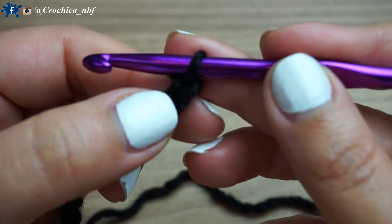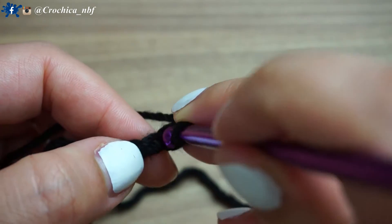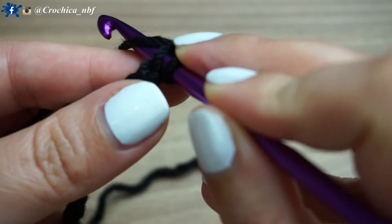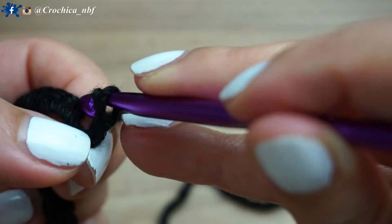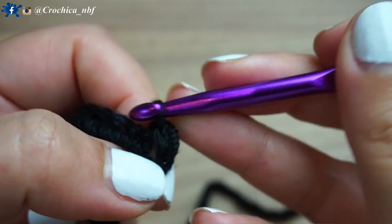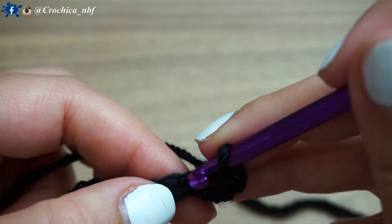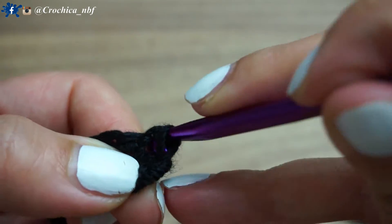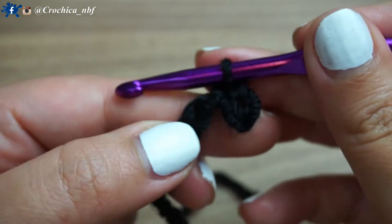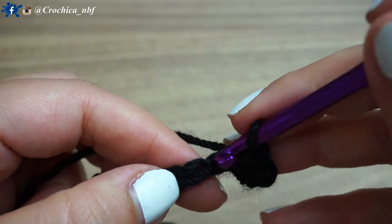From the second chain from the hook, I'll slip stitch. So I'll insert my hook and pull the yarn through both loops like this. And in the next chain, I'll slip stitch again. One single crochet in the next chain.